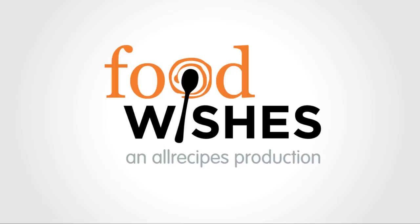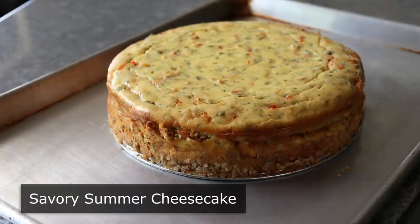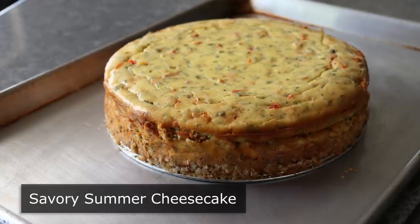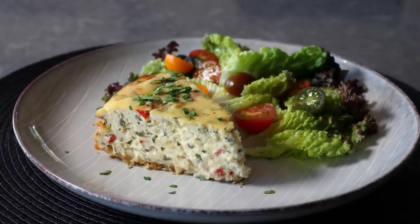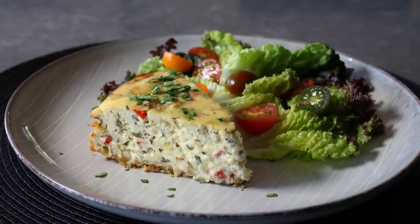Hello, this is Chef John from Foodwishes.com with Savory Summer Cheesecake. I am not a big dessert guy, and I almost always prefer an additional savory course instead. But if I am going to have dessert, cheesecake is one of my favorites. So when you combine those two facts, it is no surprise I tried an experiment with a savory cheesecake. And what follows is what I think was a very successful attempt.